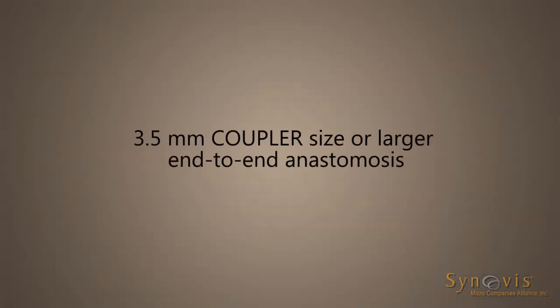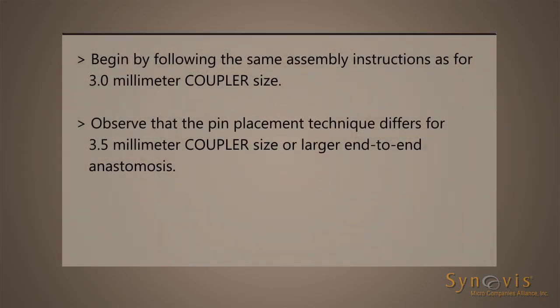3.5 mm coupler size or larger end-to-end anastomosis. Begin by following the assembly instructions provided for the 3.0 mm coupler size. Observe that the pin placement technique differs for the 3.5 mm coupler size or larger end-to-end anastomosis.